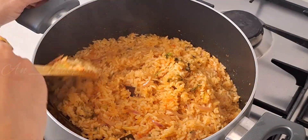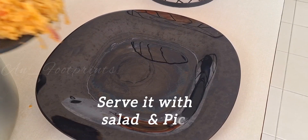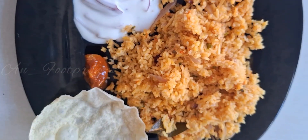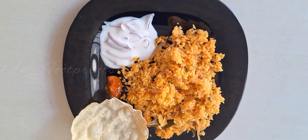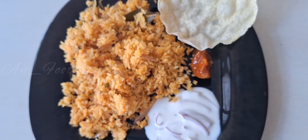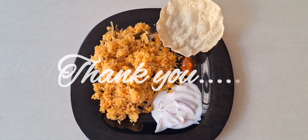Mix again and make the rice ready. This goes well with a salad. Thank you for watching — stay tuned for more videos. Bye bye!